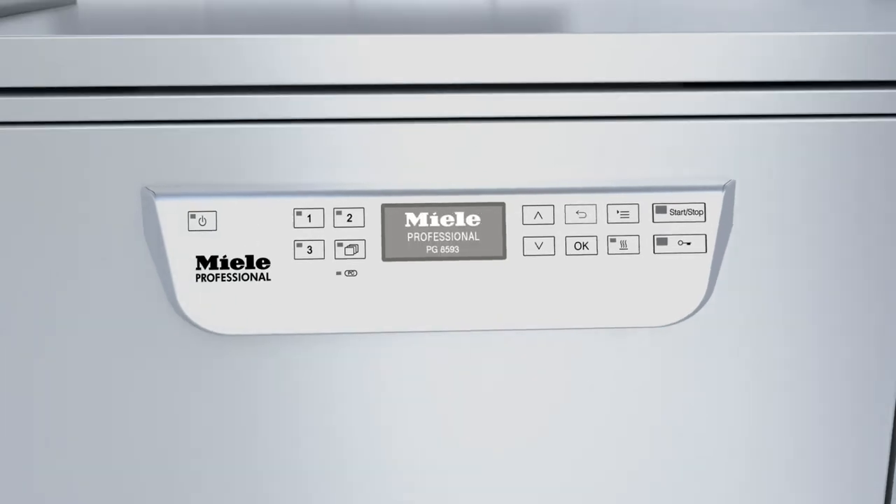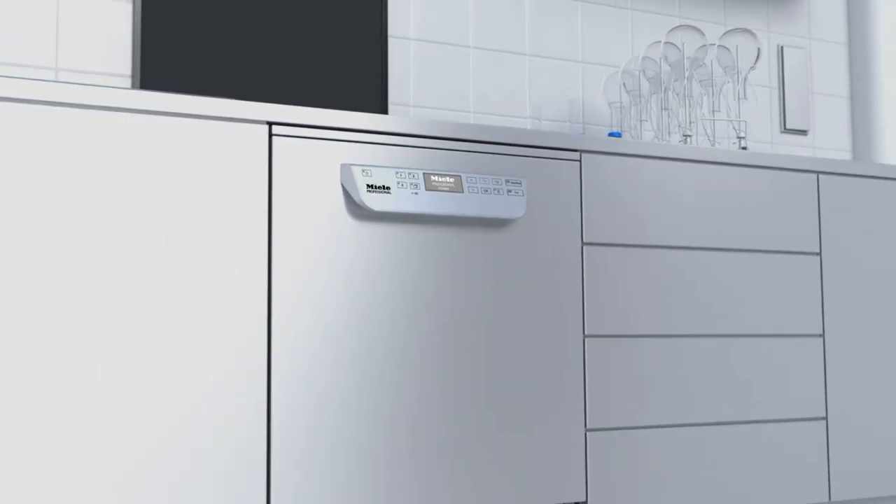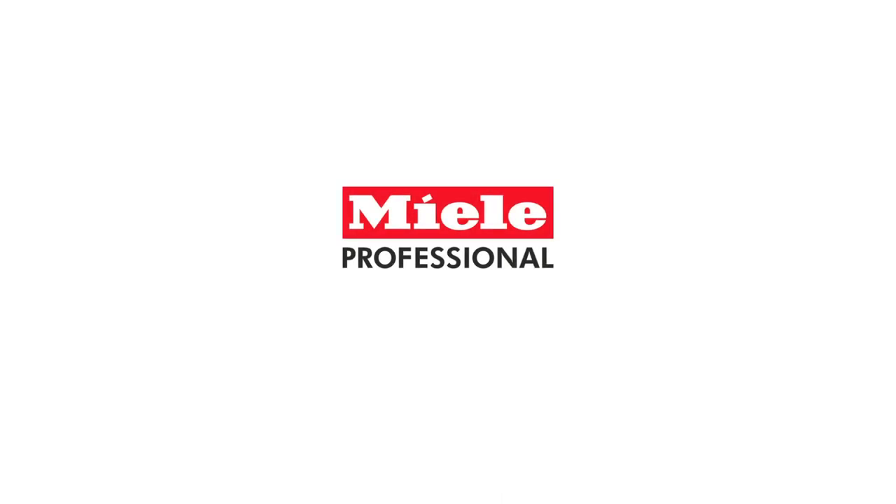The new washer disinfectors from Miele — for greater flexibility and better efficiency.